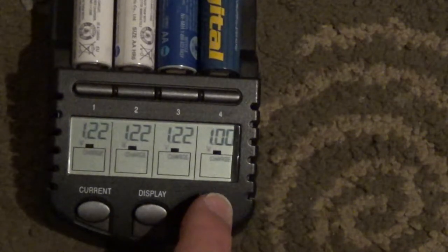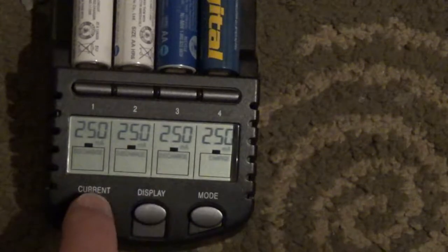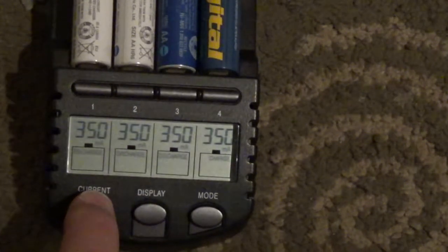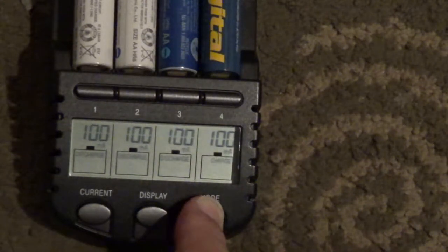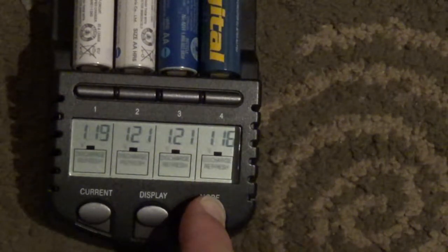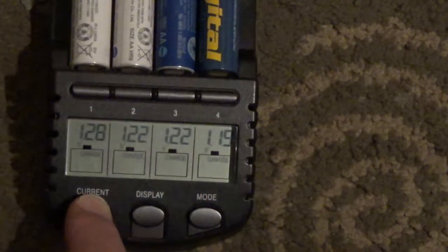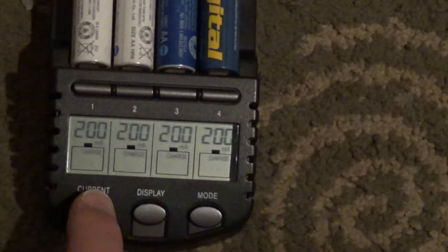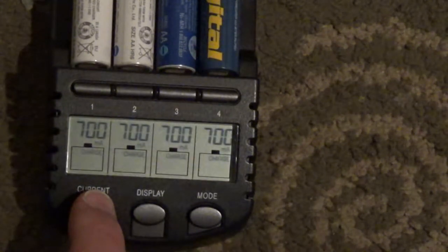I want to discharge the batteries, so I hold the current button. Now I can discharge them with 250, 350, or 100mA. If I want to just charge, I hold the charge button and switch to charge mode, changing the current between 200mA, 500mA, or 700mA.